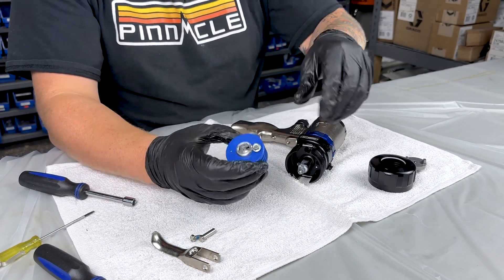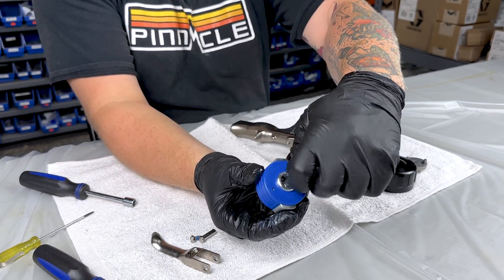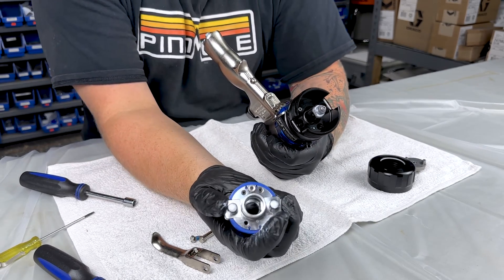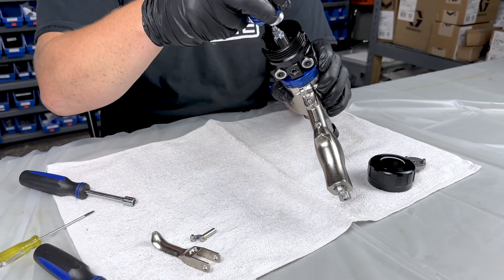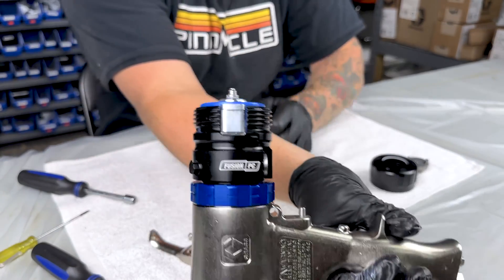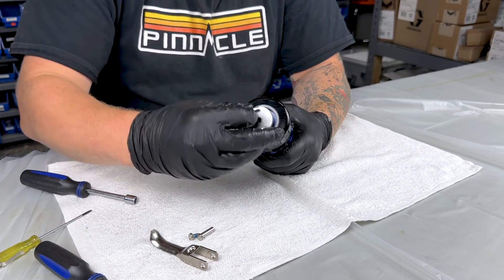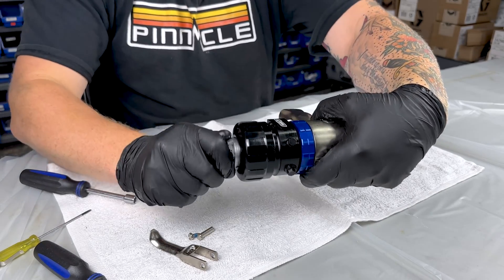Next we'll slide in our cartridge. We're going to have to remove the screw we left in there earlier, and we can return that to the bottom again so we don't lose it. On the cartridge there's going to be three holes — it'll only slide in one way, so you're going to match that up with your fluid head. Push it in nice and snug.